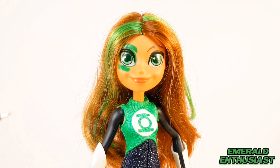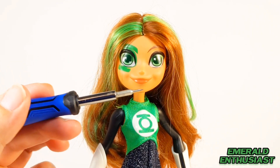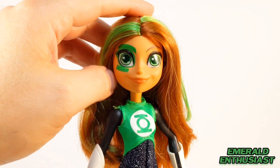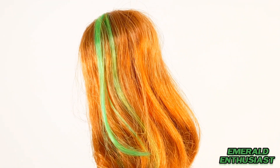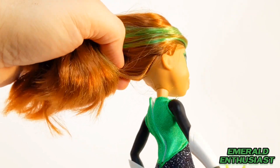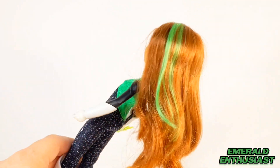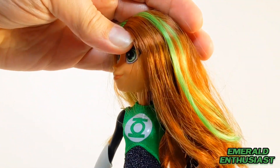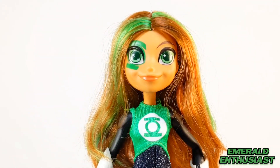Here's a closer look at the head sculpt, and I think this is the biggest strength of this doll. In particular, they got the Green Lantern symbol around the eye correct, which is a very unique character trait of Jessica Cruz. The paint applications are outstanding. Perhaps you don't like this kind of stylized look, but I watched this show with my youngest child and we both enjoyed it. Overall they did an outstanding job — the hair looks very realistic and I like the vibrant green streaks. The head moves side to side easily, moves up and down, and you can get her head to tilt considerably in both directions, which is a huge positive.